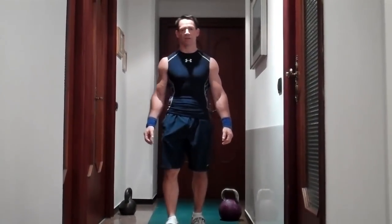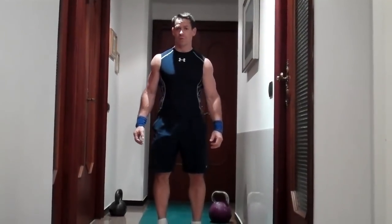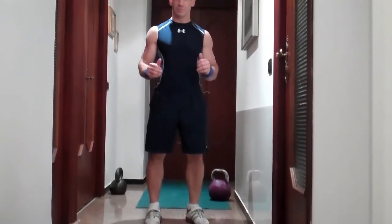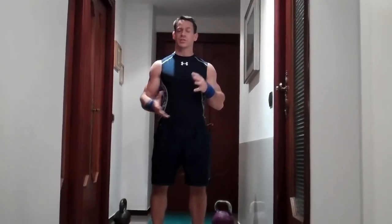Now, if you haven't used kettlebells before, just a couple quick tips. First of all, as far as footwear, I recommend Olympic weightlifting shoes because they offer a lot of stability, especially when you do overhead lifts such as the press and squatting. However, if you don't have Olympic lifting shoes, any flat soled shoe will work or even barefoot. What you don't want is to use a very soft heeled running shoe because that will absorb too much impact through the ground.